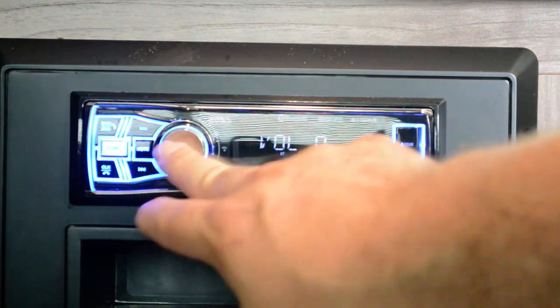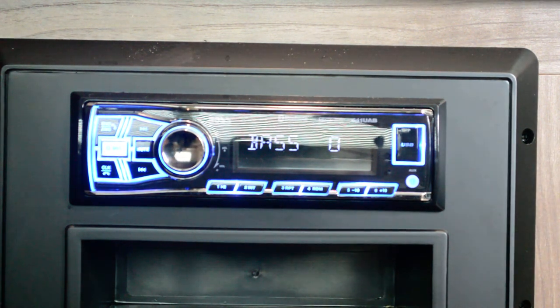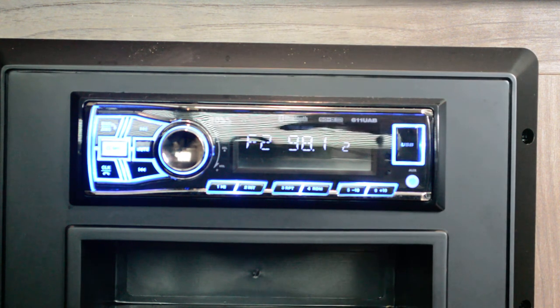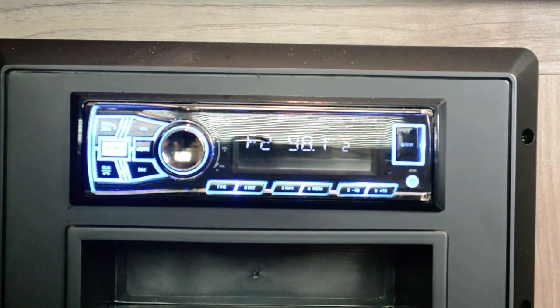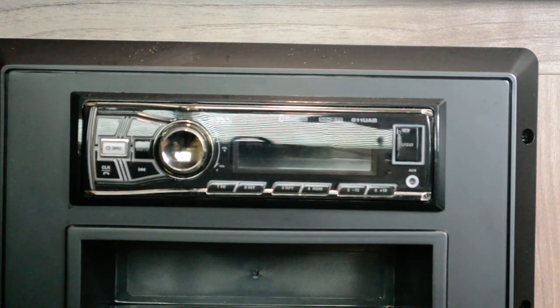This took me a while to figure out — like a good six months. Hopefully this helps somebody out there who has a Keystone camper with this radio and it didn't come with a remote. Front is your inside speakers, rear is your outside speakers. Hopefully this saves somebody a lot of time and trial and error figuring out how their speakers work. All right guys, thanks, see you next time.